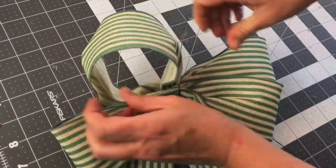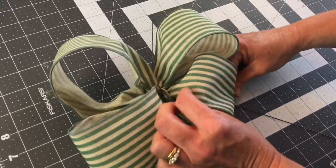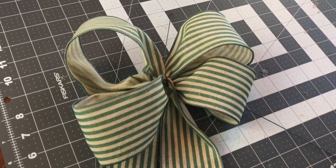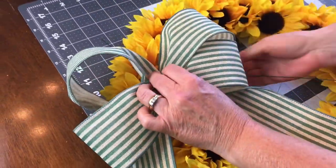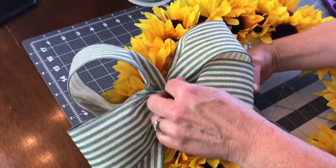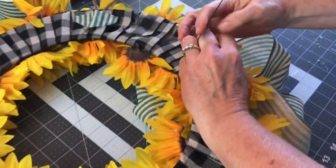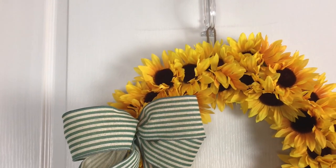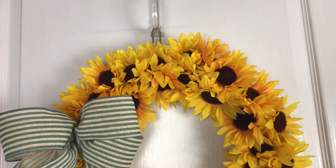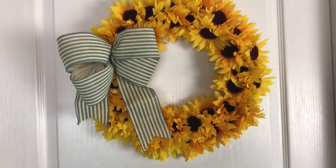Next, you're ready to fluff your loops. The bow is optional — I added the bow because I love bows on everything, so it's just personal preference. I took the floral stem wire that was on the bow and wrapped it around the wreath form, went to the back, and gave the wires a few twists. I put it on the left side at first, but I changed it to the bottom. Let me know if you like it with a bow or without, or if you like it on the left side or the bottom — let me know which way looks best!